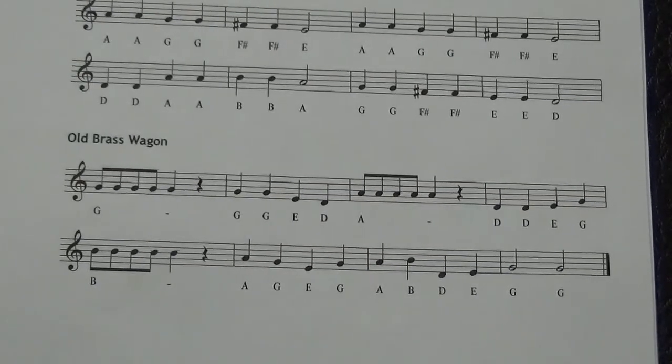The last song in the sheet is called Old Brass Wagon. It uses sets of eighth notes and those go a little quicker, but try not to rush it too much. Here's how this one goes.